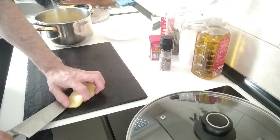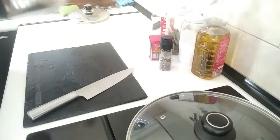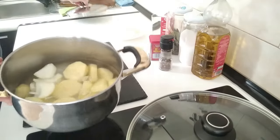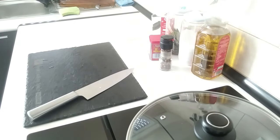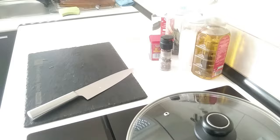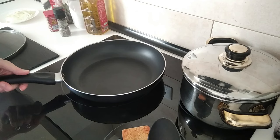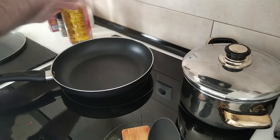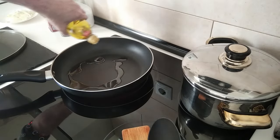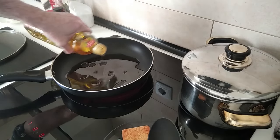I hate it when they stick to the knife — I wonder if there's a solution for that. I'm just going to fill that with water and put it back on the stove, and leave it there until a bit later. On to the next step: I'm going to turn the stove up to number seven and cover the base with olive oil — about five or six tablespoons.